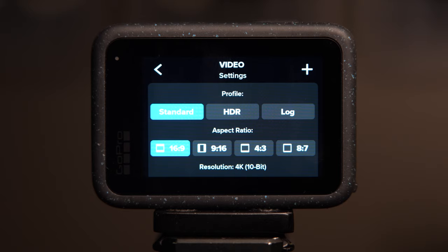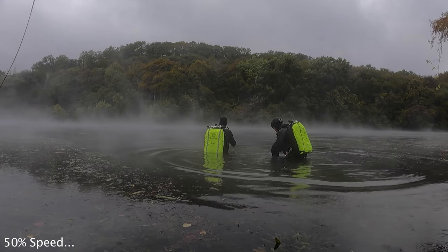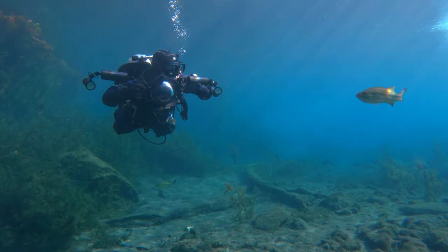Moving on down to Aspect Ratio, I'm going to go with 16:9 — keep in mind that when you change this the available options will change as well. For Resolution I'm going to keep mine on 4K. 5.3K is great but you're more likely to have overheating issues and it's going to take up more space on your SD card. Keep in mind there's more to quality footage than just resolution. For Frame Rate I'm going to set mine at 60 frames per second so we can either play this back at regular speed or slow it down by 50%. For the Lens we're going to go with Wide — this first profile gives us a wide-angle perspective giving us a feel for the scene and environment.